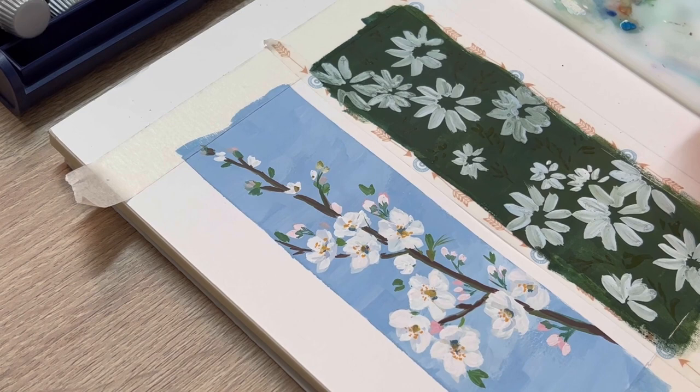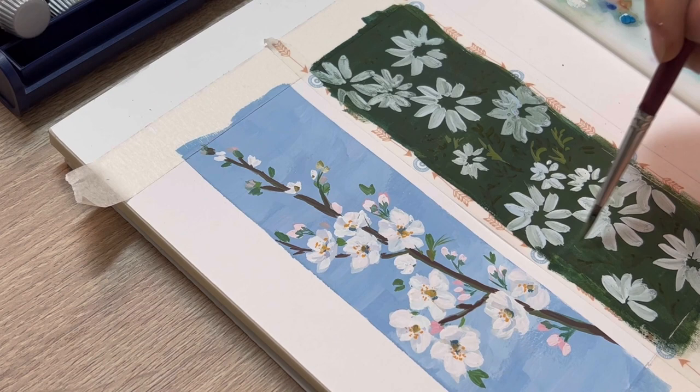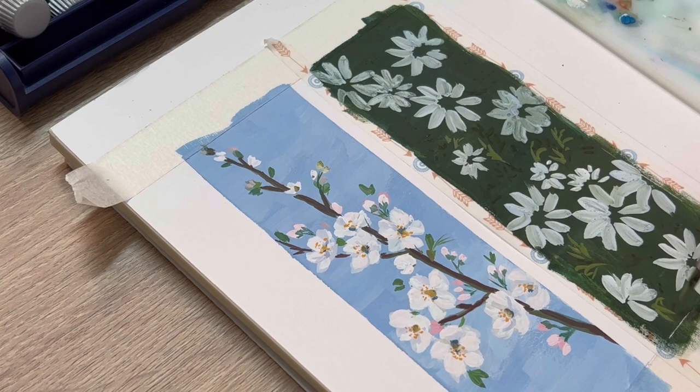I'm using the same color and adding more white and yellow to create a medium shade. Remember, we don't cover all the dark shade with the medium shade — we're going to draw them next to the dark shade that we made before.